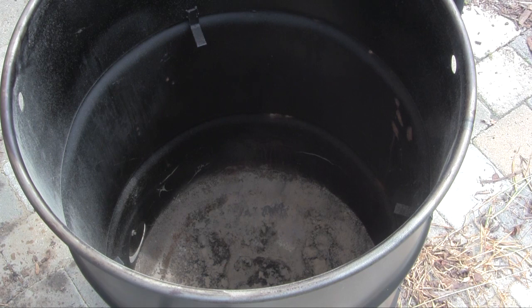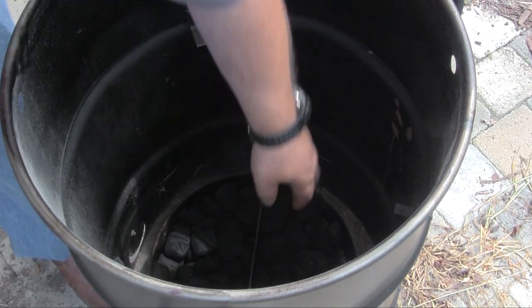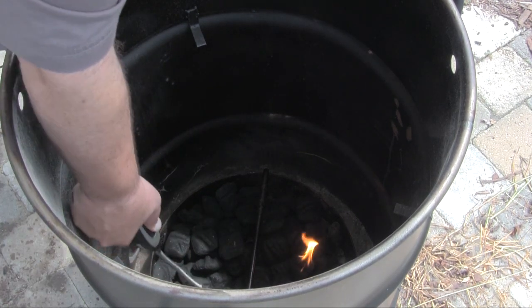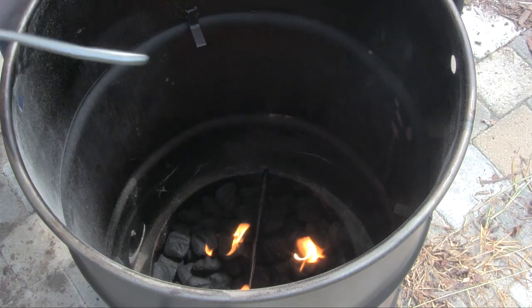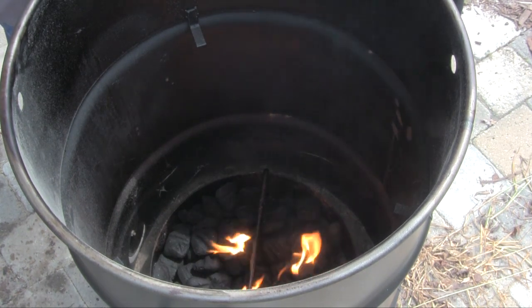We'll lift this basket right down into the cooker, get our lighter out, and light it up in a couple of places. To get this cooker ready we'll leave the lid off for 20 minutes and let that fire get going and let our charcoal get ashed over.